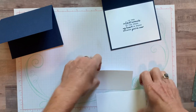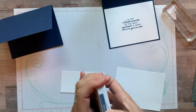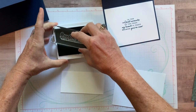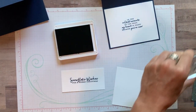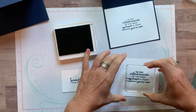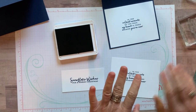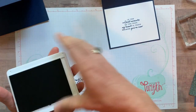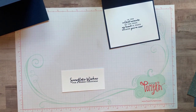Let's do the stamping. We've got Misty Moonlight ink — open that up, tap tap tap, press straight down, lift straight up on our scrap of Whisper White. Then we'll stamp the inside sentiment and set it aside. It doesn't take long for the ink to dry, but I like to set it in the corner until we're ready to use it.